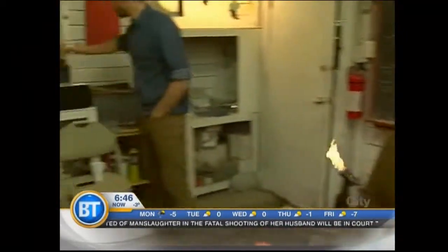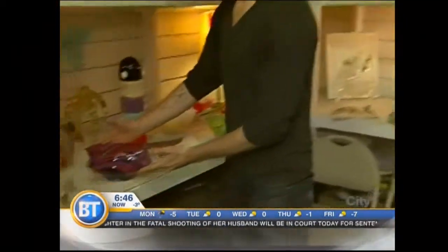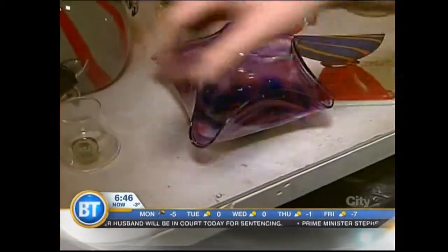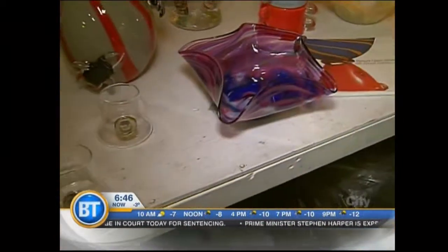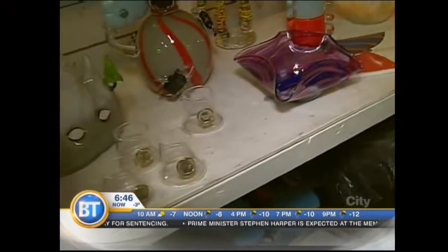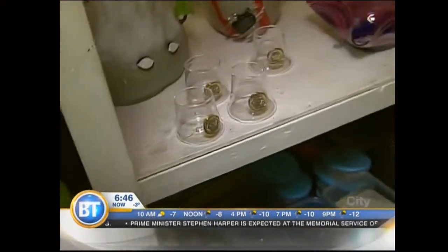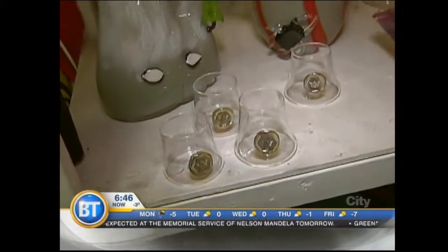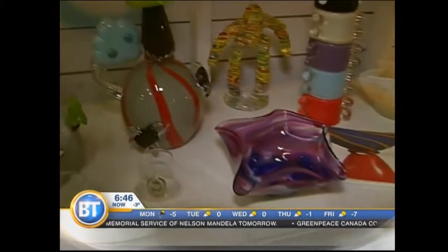Let's have a look at some of the items that you have up for grabs. We've got the wavy bowl, as you mentioned, and these are some of the unique pieces that you can maybe be putting under the tree this year. It gives people a really unique opportunity to see something that's a little out of the ordinary and get away from the mall — and not fight traffic.